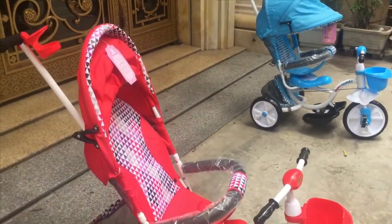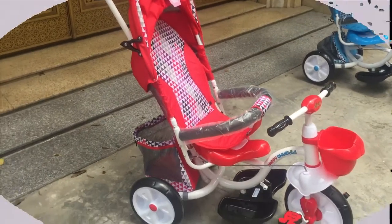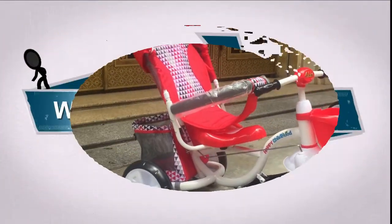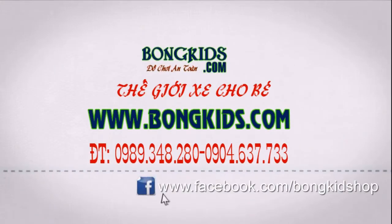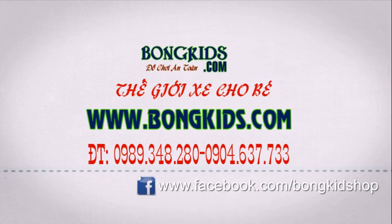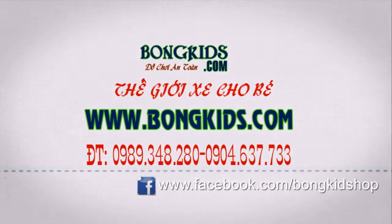Cảm ơn các bạn đã theo dõi kênh, xin chào và hẹn gặp lại.